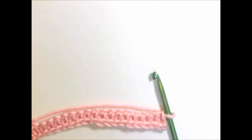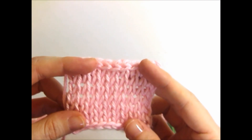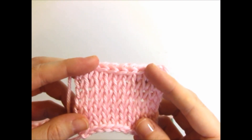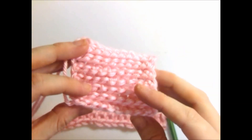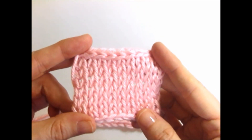Hello! Today I'm going to show you how to make the Tunisian Knit Stitch. The Tunisian Knit Stitch creates a beautiful fabric that looks knitted on one side, and the other side is a little bit different than knitting. But I love the Tunisian Knit Stitch, so let's get started.